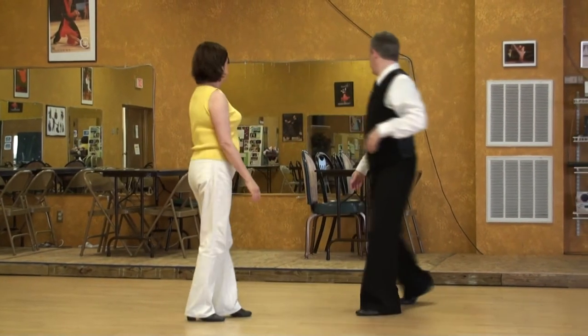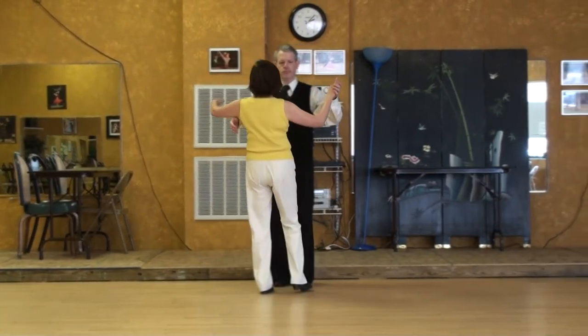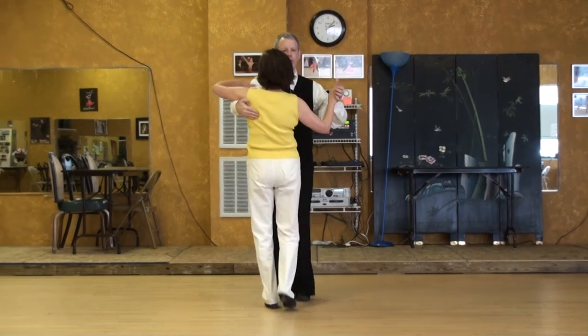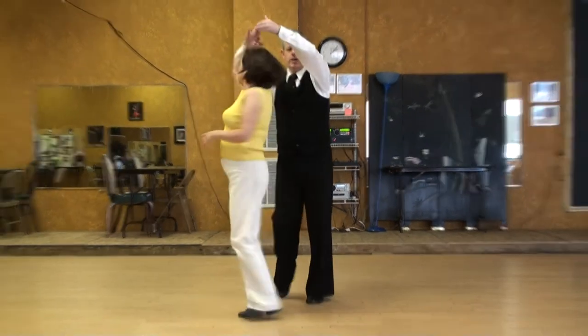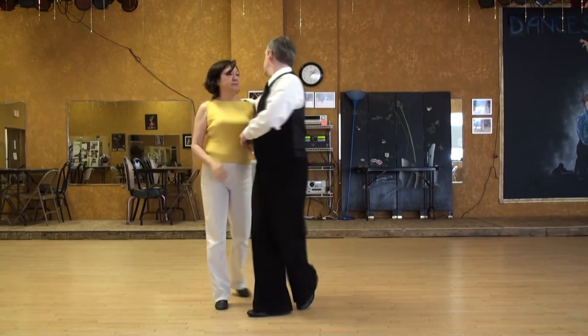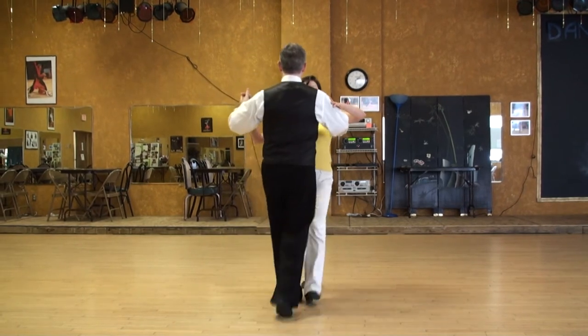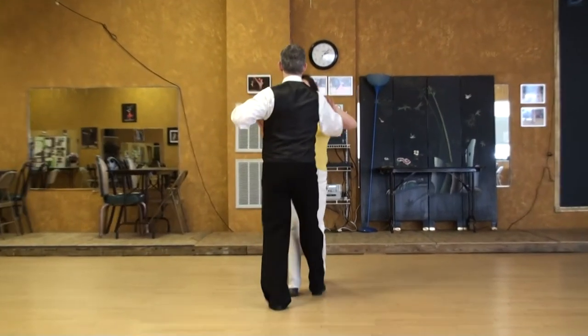We'll do a different angle. Coming at you. One, two, three, four, five, six, one, two, three, prep.